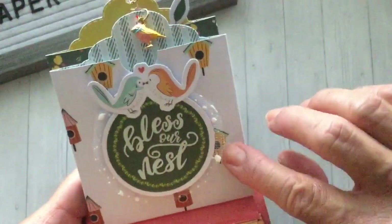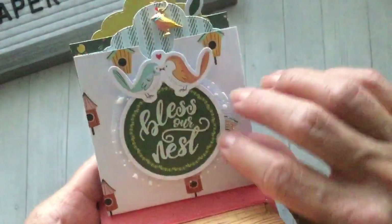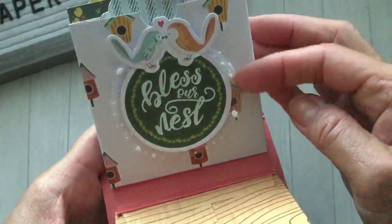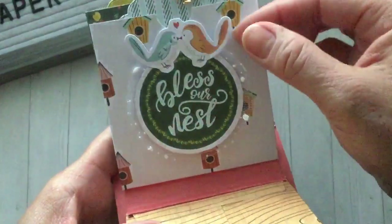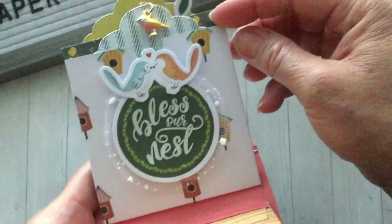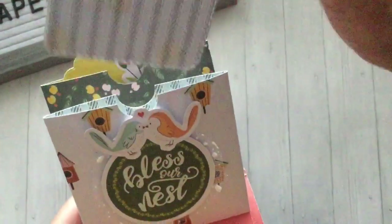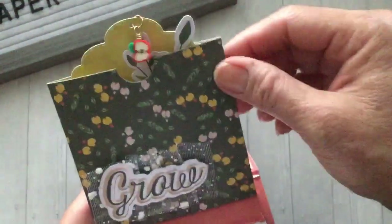For this paper, since it was the birdhouse one, I added the ephemera that says 'bless our nest,' just some tulle underneath that, and the little lovebirds on top. This little tag got a bird charm from my stash, so it's a whole little bird theme on that one.